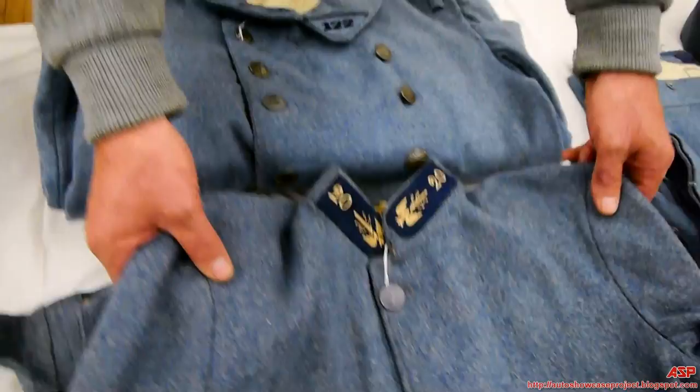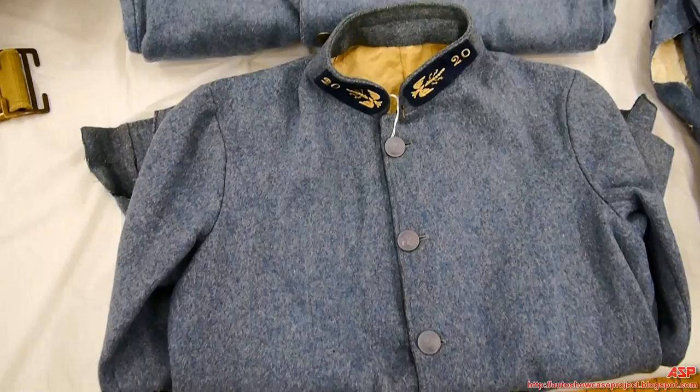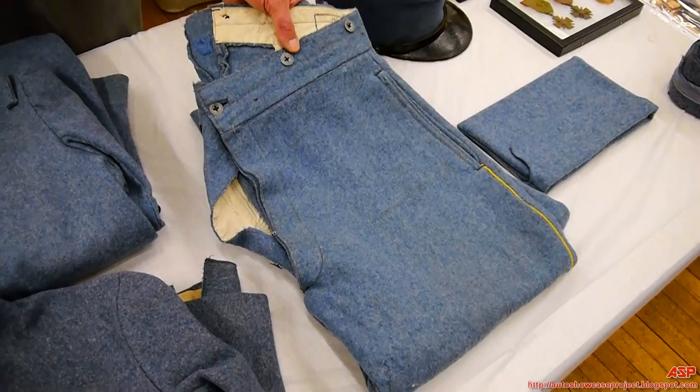They also made a shorter version — a tunic that only comes up to about the waist. It was allowed to be worn behind the lines, but not as a combat garment. The long trench coat was supposed to be worn at all times, though you will see the short tunic being worn out of regulation. Trousers were also horizon blue — like breeches, close-fitting.